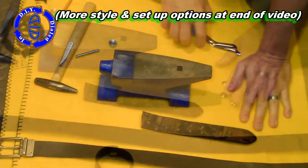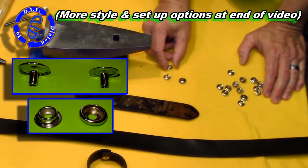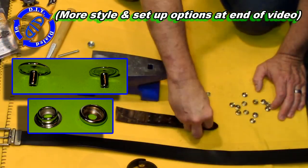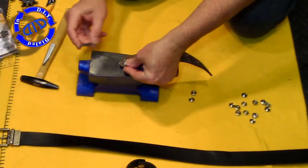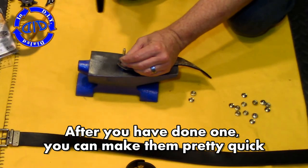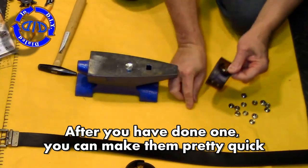If you've not used these kind of snaps before, you may be asking yourself which cap you add to the socket and which one you add to the stud. It's actually a good question. The answer, as far as I'm concerned, is that it really doesn't matter. I typically take the finished cap side — the one that's going to go on the outside of the cuff — and put the stud underneath that.